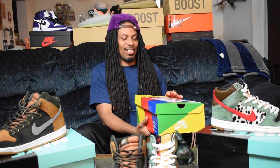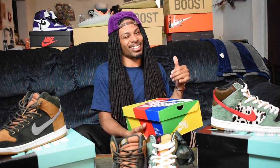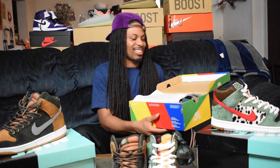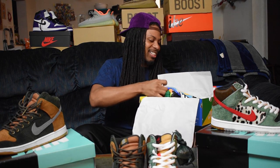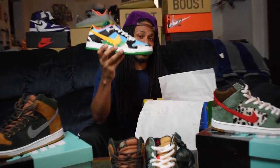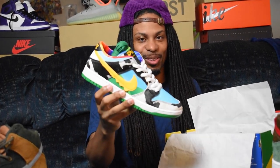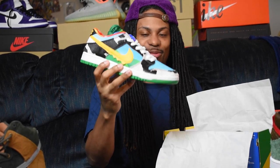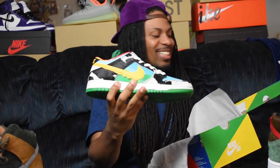Y'all know how we do it — before we get into the kicks we like to take the top off. What we got is the Nike SB Dunk Low Chunky Dunkees, aka the Ben & Jerry's Chunky Dunkees. Y'all already know what I'm talking about. I've been waiting to look at this sneaker for a while. Shout out to Positive Soles for the alley-oop off the backboard for the slam — Chunky Donkey — let's get into this sneaker.